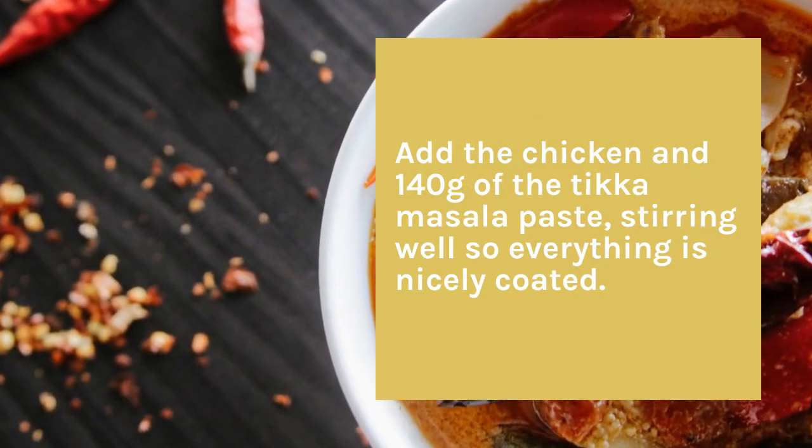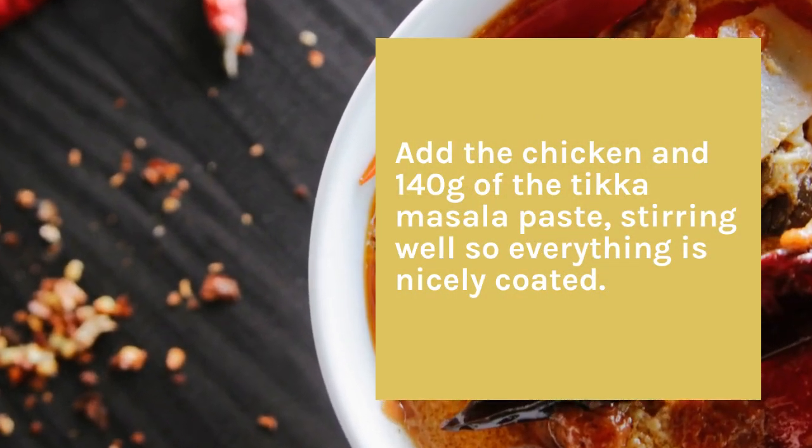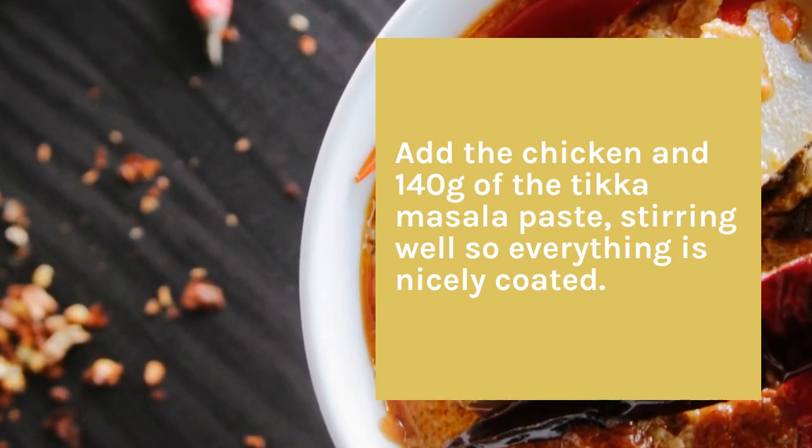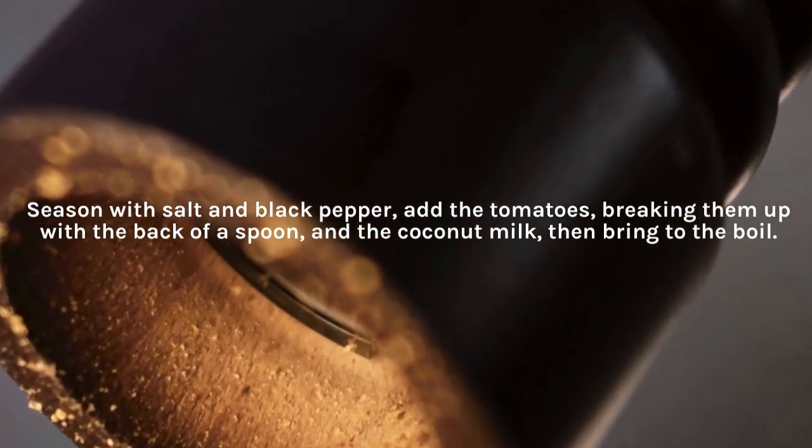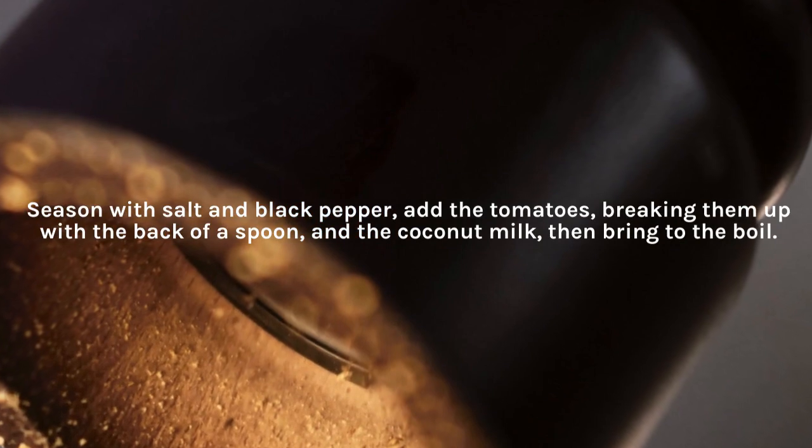Add the chicken and 140 grams of the tikka masala paste, stirring well so everything is nicely coated. Season with salt and black pepper, add the tomatoes, breaking them up with the back of a spoon, and the coconut milk, then bring to the boil.